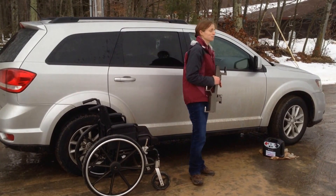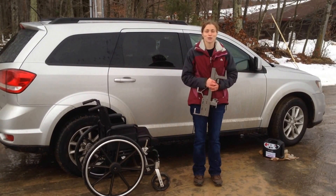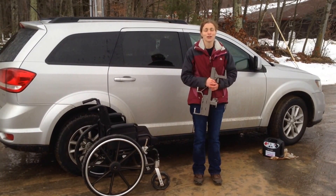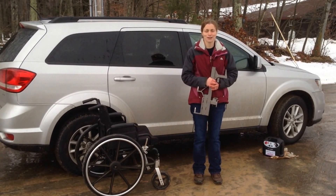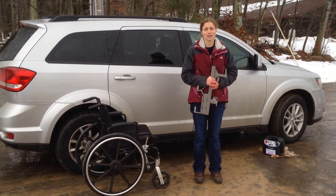For more information, please visit us at accessunlimited.com. Give us a call at 607-669-4822. You can also visit us on Facebook at facebook.com/accessun. More videos like these are available at youtube.com/accessun. Thank you for watching our video.